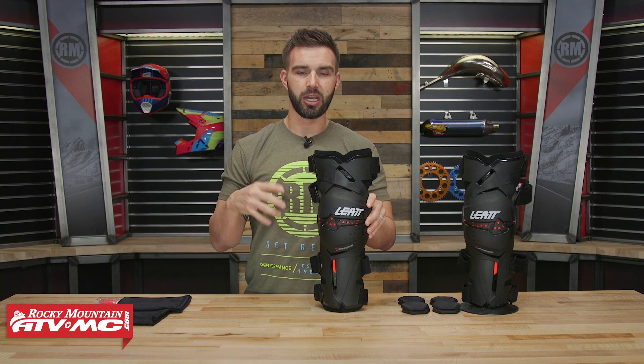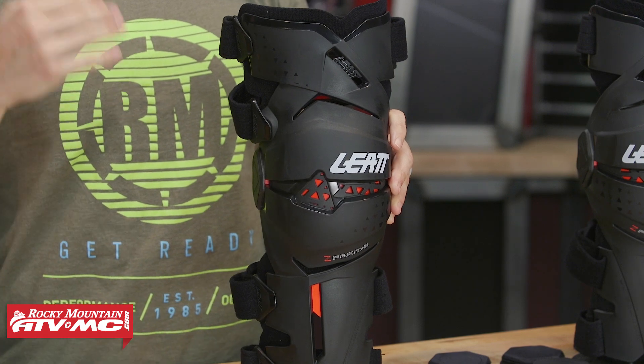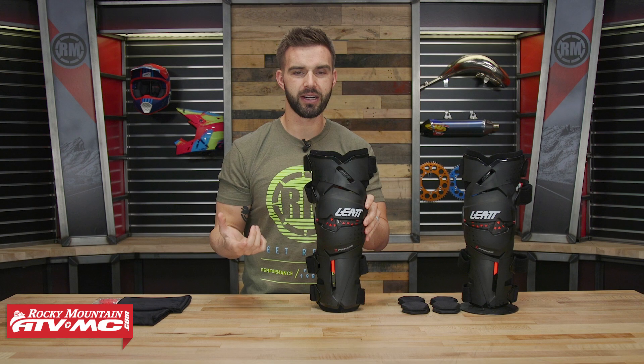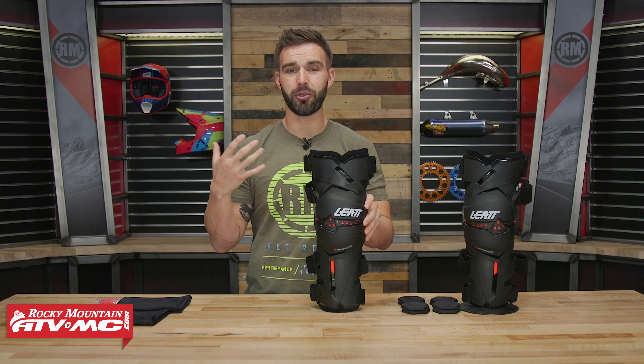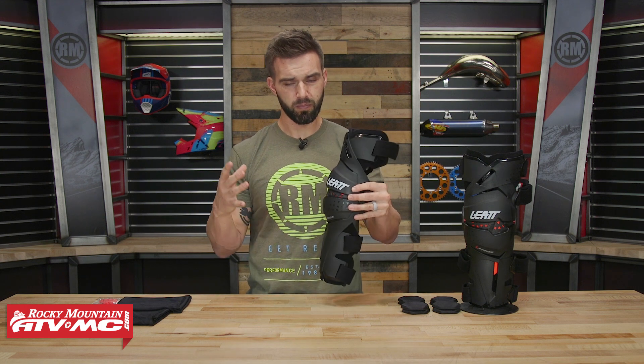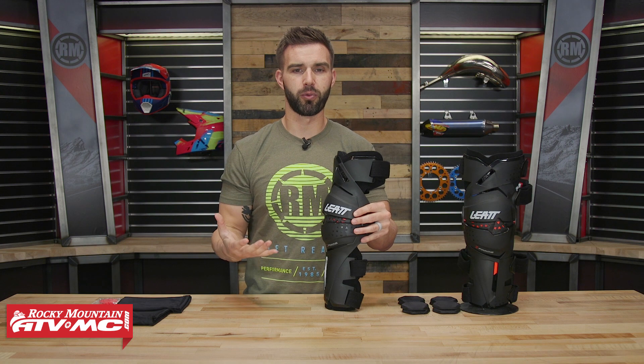The Z-Frame is for riders that are looking to get into a knee brace, maybe upgrade from a knee guard, but not break the bank doing it. A set of Z-Frames comes in at $300, whereas most premium knee braces are about $300 for just a single. So it's a more budget-friendly option while still offering great protection for impacts as well as support for the rider's knee.